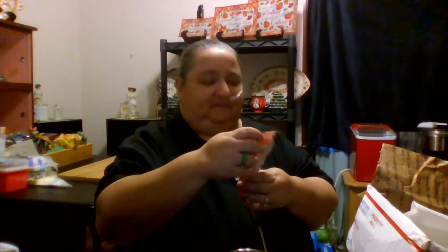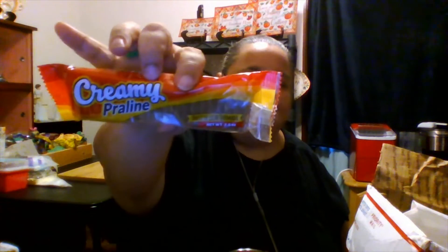Shut up in there. Oh, this is the praline! Oh my God, look at that. Oh my God, we haven't had that. Oh my God, she sent me a bunch of stuff.